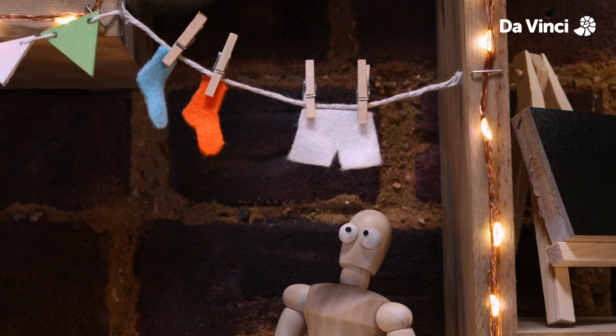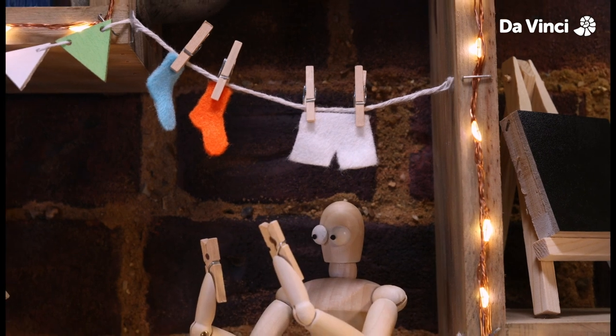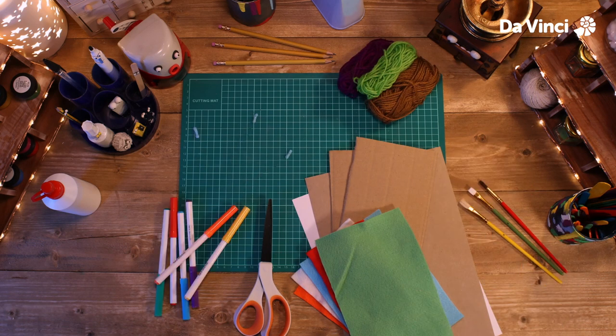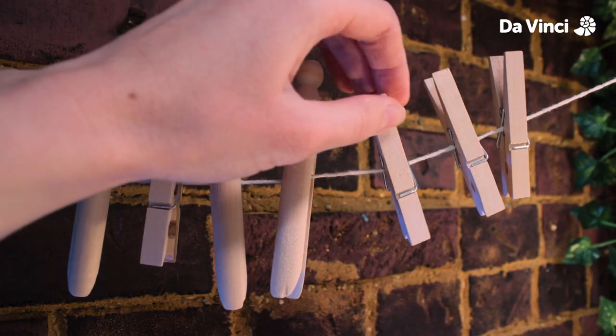Nigel's hanging up his washing — spare pegs! I know what we can do with those. You'll need some scissors, some card, some felt, some wool, some colored pens, some glue, some pipe cleaners, and some pegs.